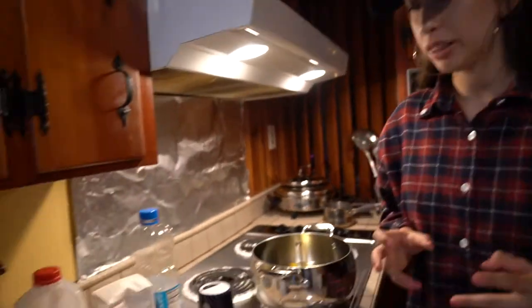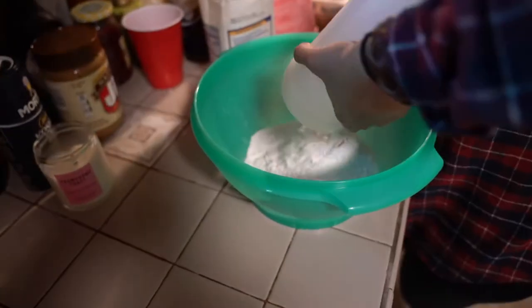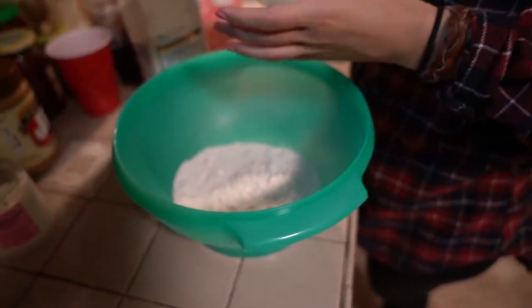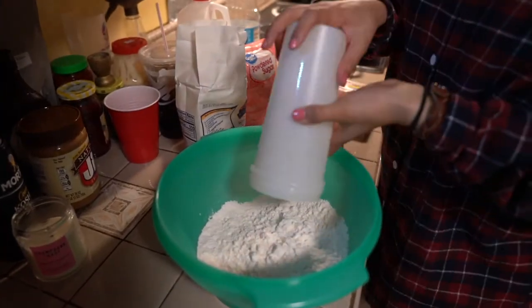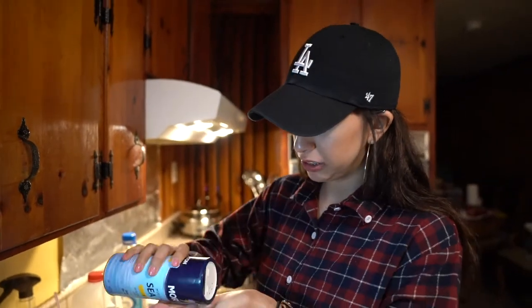While the oil heats up, we're going to go ahead and get the batter ready. There goes the flour — about three cups. And then two pinches of salt.